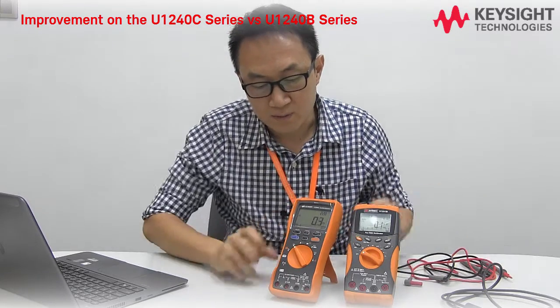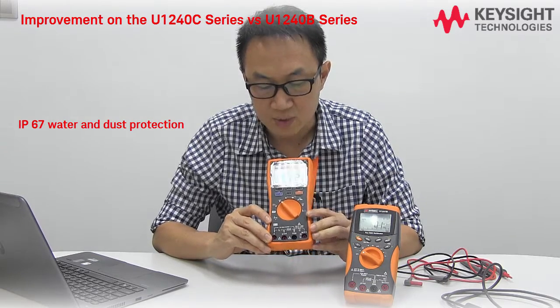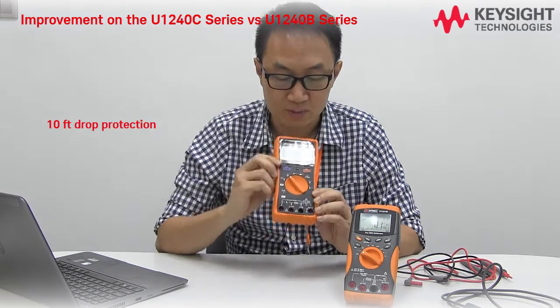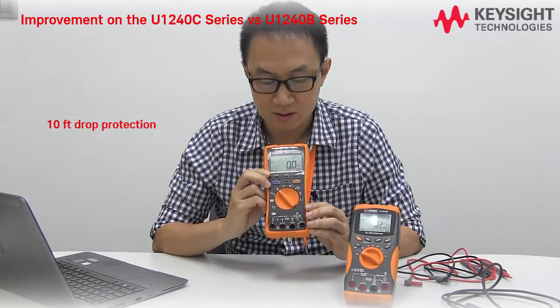Apart from that, the new product also comes with water and dust protection up to IP67, and drop test rating up to 10 feet.